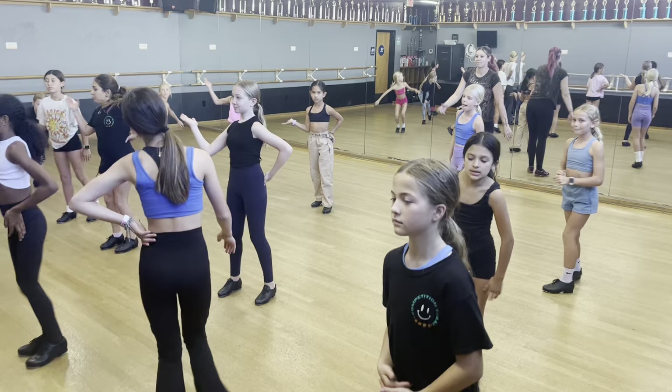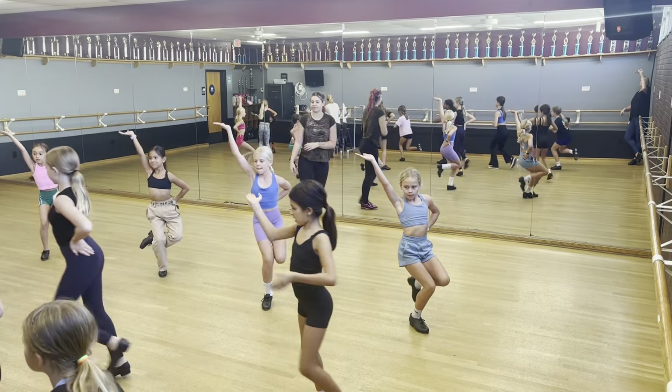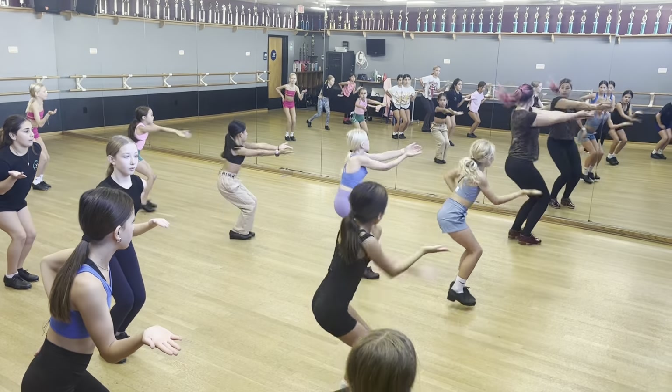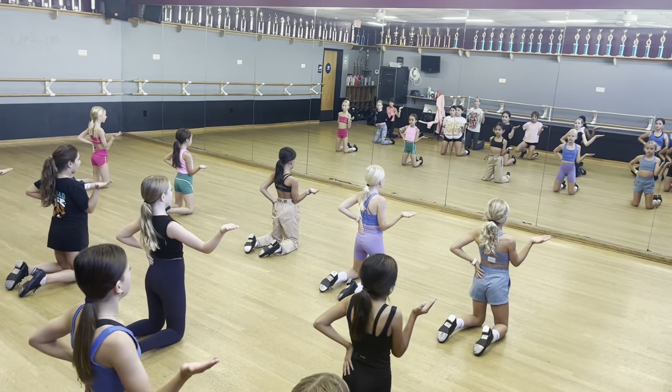Quick. 5, 6, 7, 8. Go 1, 2, 3, 4, 5, 6, 7, 8. Chug 1, 2, 3, 4, 5, 6. Almost.